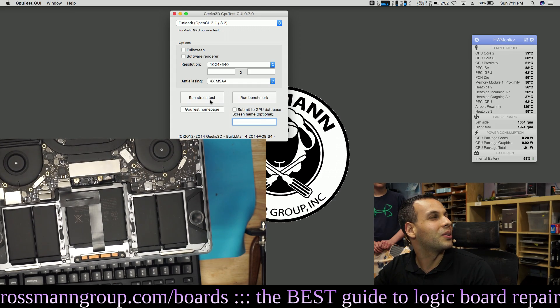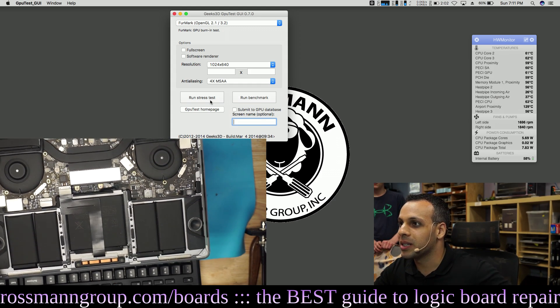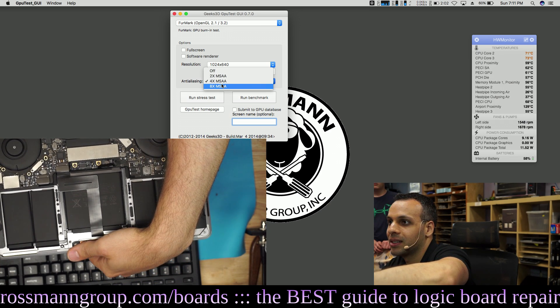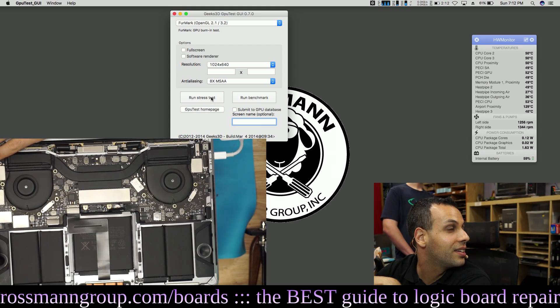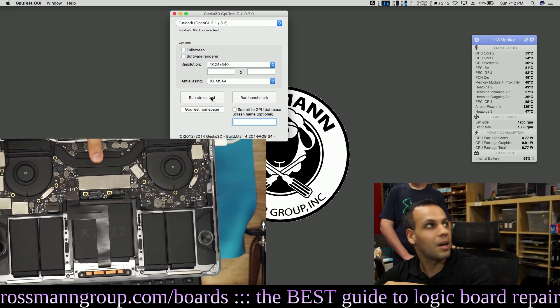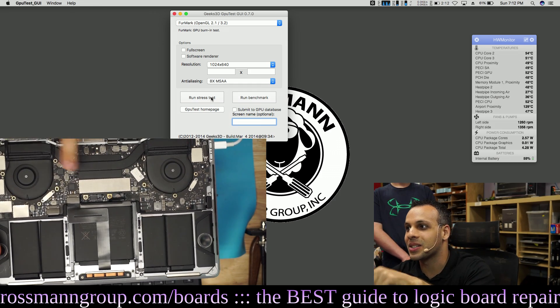They really don't want this thing to ever make noise, do they? They don't care if it cooks itself from the inside, as long as it doesn't make noise. They don't care if the keyboard types, as long as it looks pretty. I want to do something where the temperature doesn't go over 70 Celsius so the fan doesn't come on, and see if you can actually fry an egg on the heat sink.